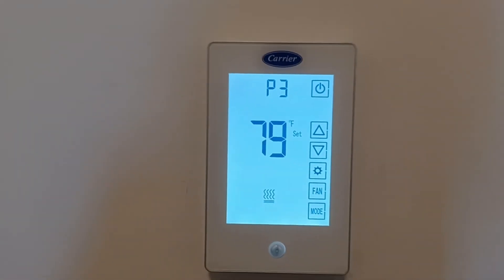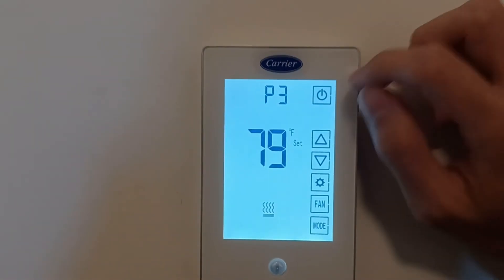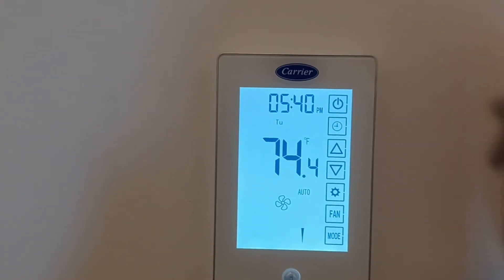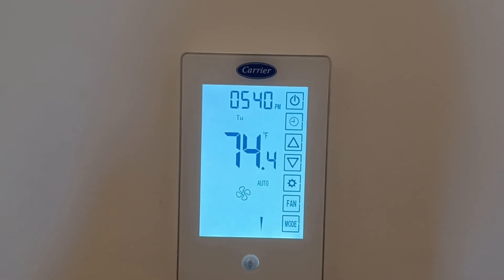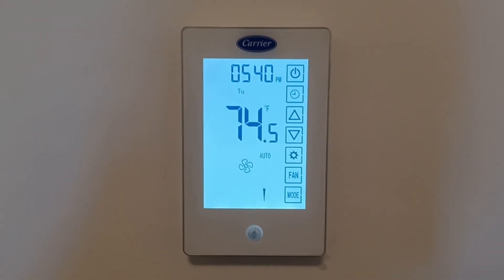Once you're done adjusting the settings and you want to exit out, you just hit the power button. Or if you wait 60 seconds without doing anything, it will exit out for you. Hope that helped.